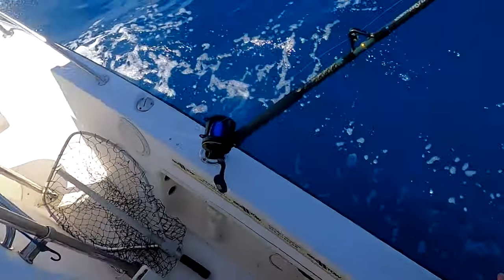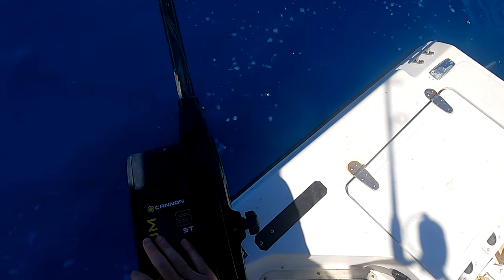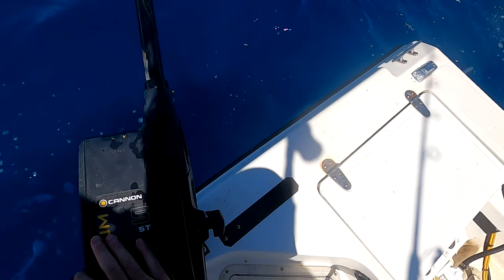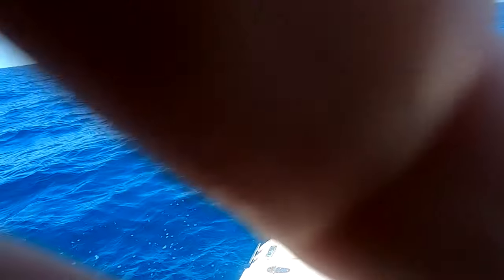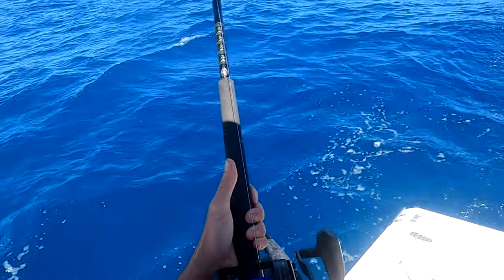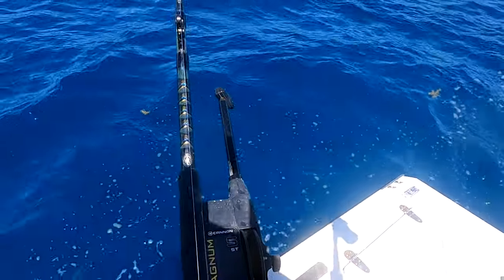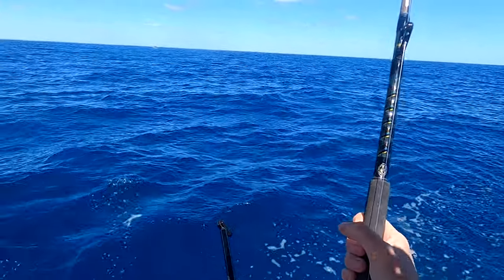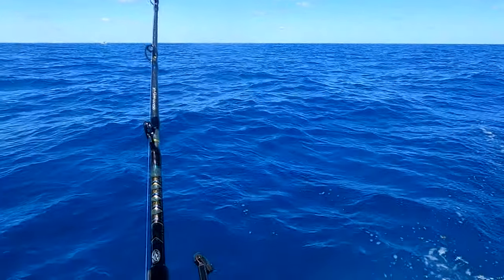We're going to drop it down 50 feet. My counter's off — it says 85, so we've got to go to 135. Plus a few extra feet for the current, so we'll do 140. Oh, we got a big fish on the downrigger! Put it on the downrigger and we got a big fish — 50 feet down. I think he's coming at me now. He was taking it really slow. I thought the line had come loose because I didn't see or hear a hit; it didn't pop out dramatically.